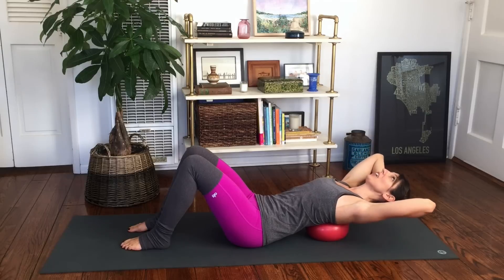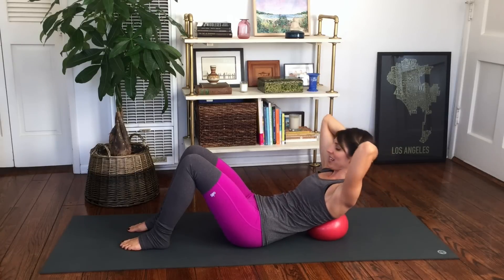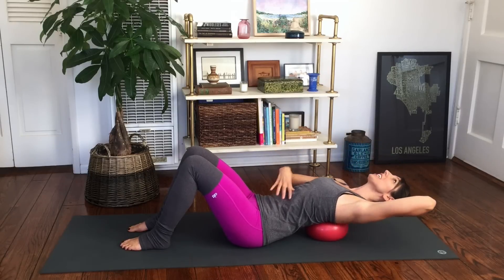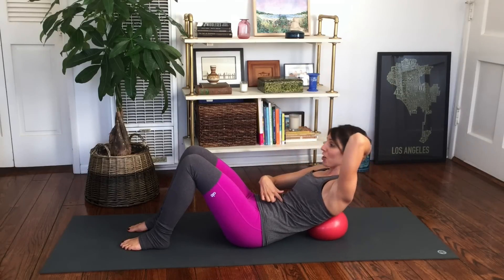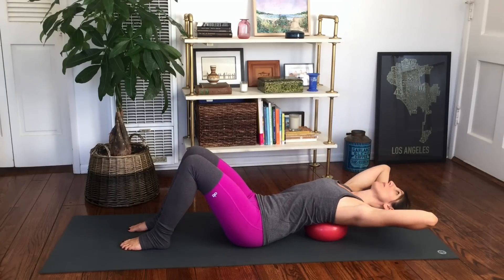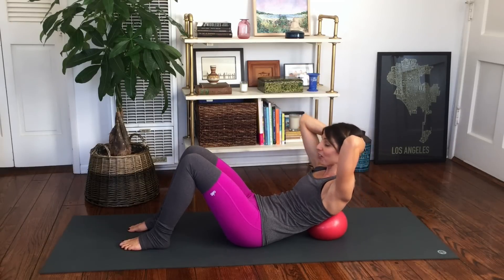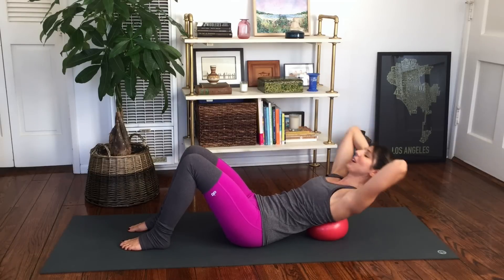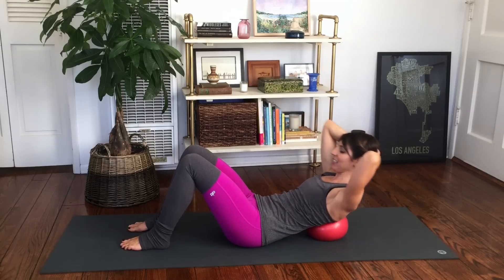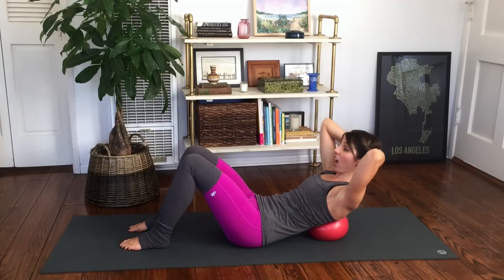Use an inhale to go back, exhale, curl back up. Back and up — nine. The further back you go, the harder it will be because you have further to come forward. Seven, six, five — the range really depends on the extension you have in your upper body. Four, three, breathe in, two, last one. Stay up here.